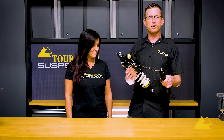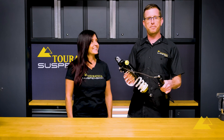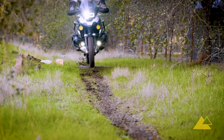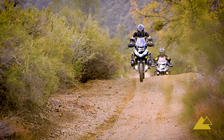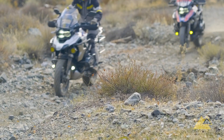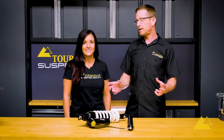This is the plug and travel Evo from Touratech suspension. The Evo has a newly developed electromagnetic valve that uses the latest technology and knowledge gained over the last 10 years.